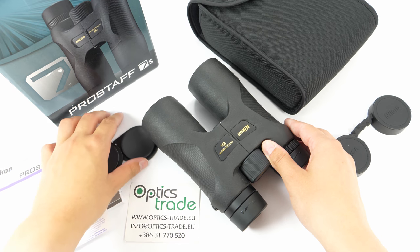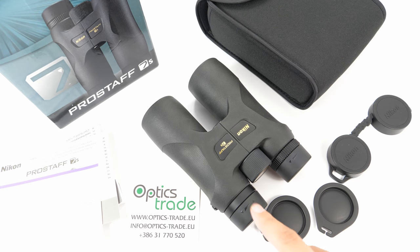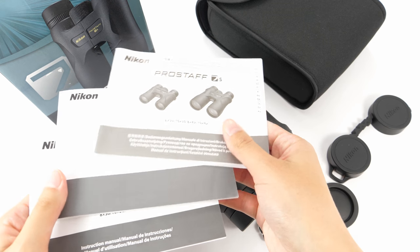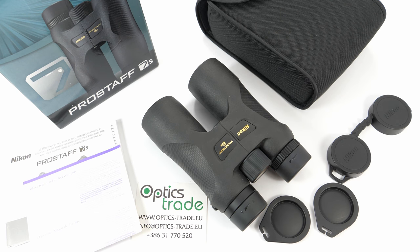These binoculars come in a soft padded case. They also come with a neck strap, instructions in multiple languages, and a warranty card. Nikon offers 10 years warranty — the first five years the repair or replacement are fully covered, and in the next five years only replacement materials are covered, so the cost for repair work is completely charged.